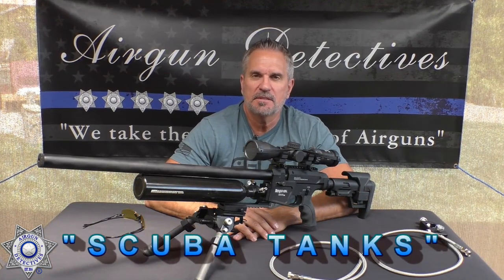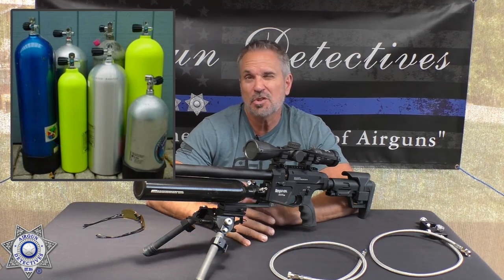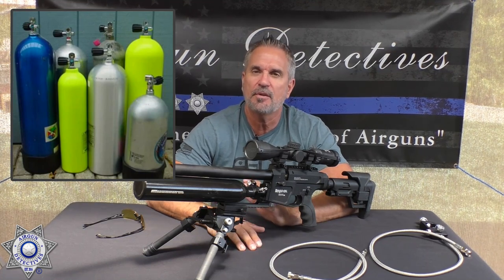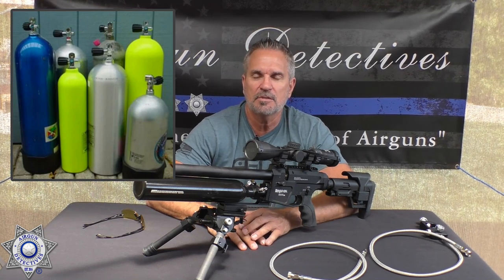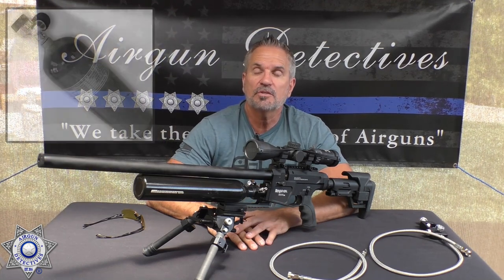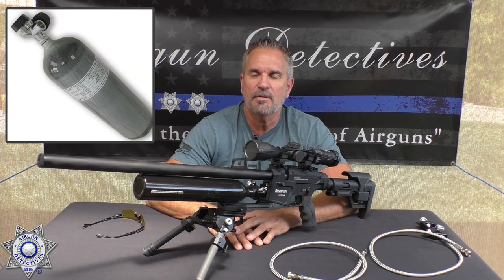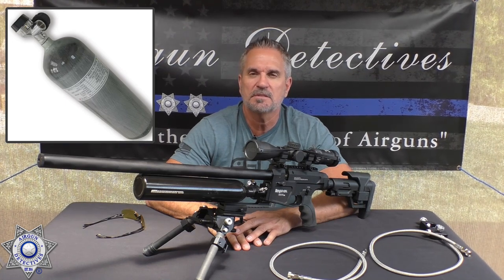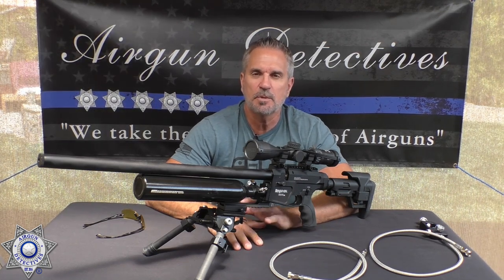One of the more popular ways to fill PCP guns is with air tanks. Your standard scuba tank is 80 cubic feet — you can pick those up used for around $50, or new up to about $250. Those have a maximum fill of 3,000 PSI and you need to go to a scuba shop to get them filled. Carbon fiber tanks are also popular for higher PSI fills at 4,500 PSI, ranging from $400 to $700 to purchase.